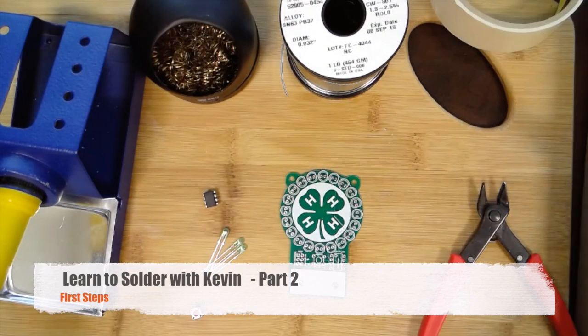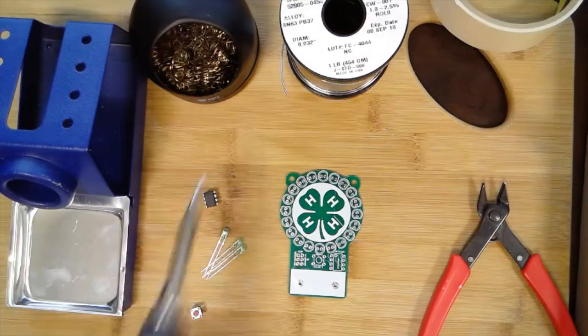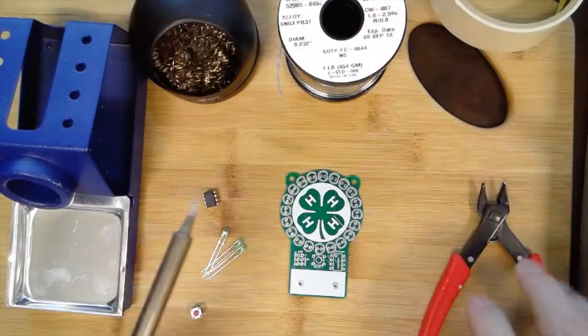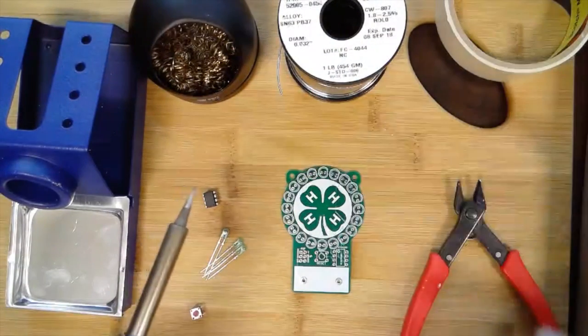Welcome to part two of this series on learning to solder. My name is Kevin, let's get down to business. I've got my tools here: my soldering iron, my wire tip cleaner, my solder, my nippers, and something I want to solder — and some tape.